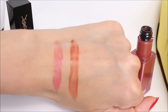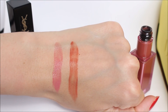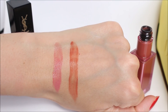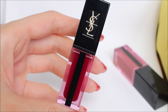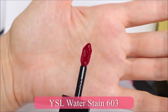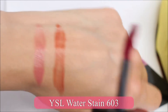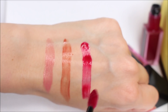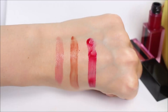They feel very comfortable on the lips. They don't feel hydrating or moisturizing, so don't expect this to moisturize your lips. If you have very dry lips, you'd want to apply a little lip balm beforehand. But generally they are not drying — I have very sensitive lips and usually don't like lip stains for that reason, but these feel very comfortable and very nice.